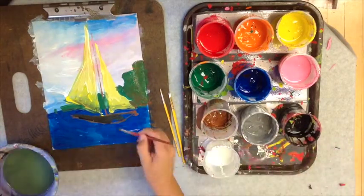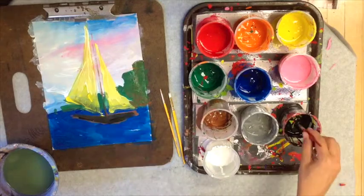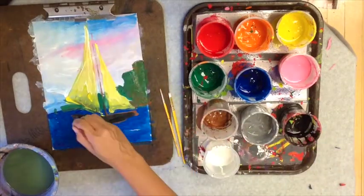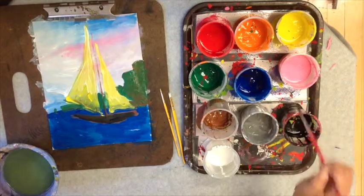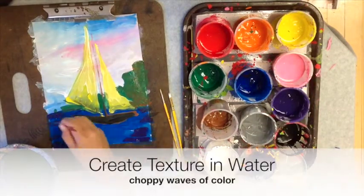Now I'm blocking in the boat using black and brown — more black than brown — because I'm trying to make it a darker value than the already dark water. So I added a little more black.